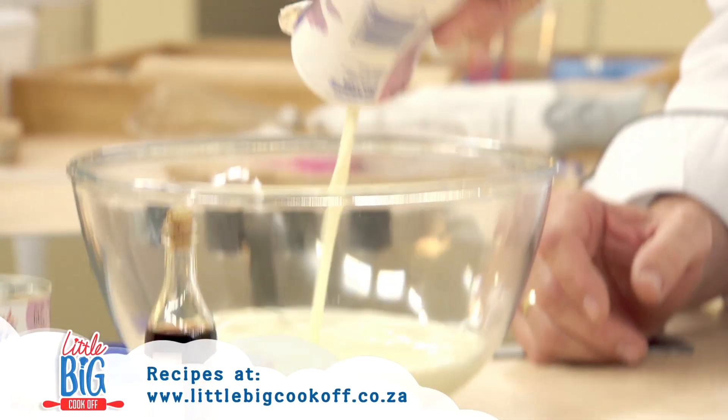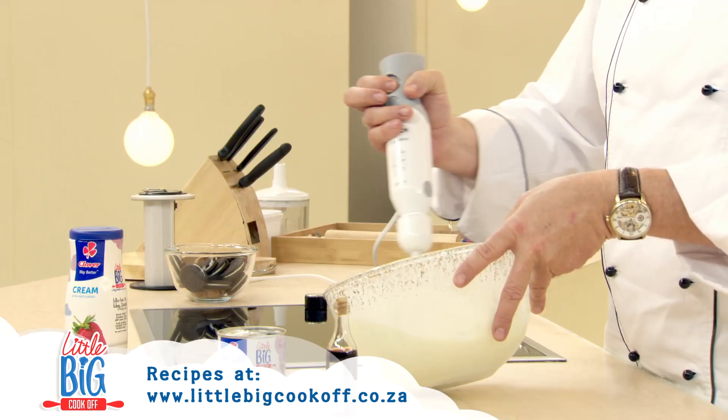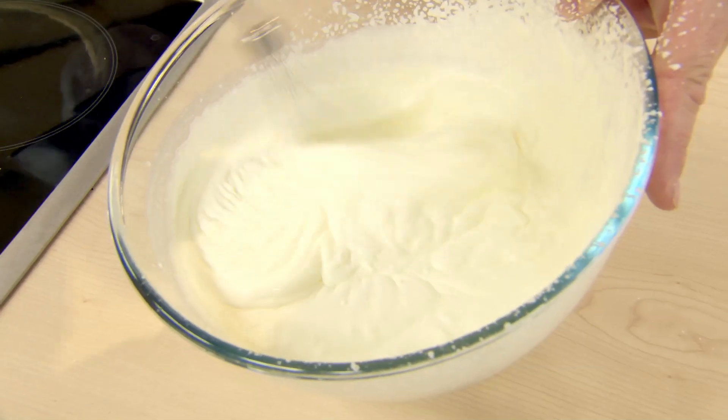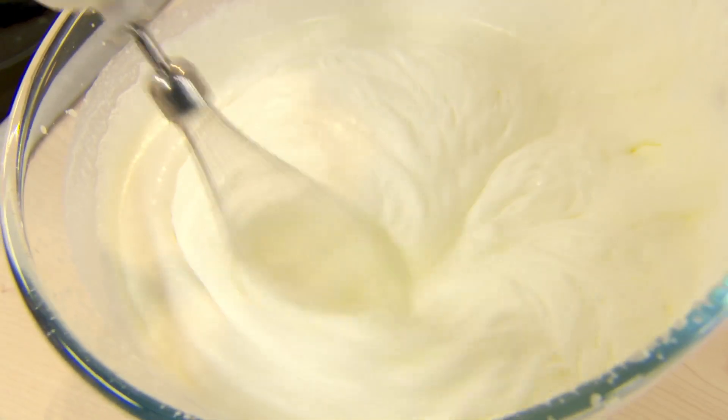Straight out the fridge, take a half a litre of fresh cream, and then just take an electric mixer if you have. Otherwise, you can also use just a normal straightforward whisk if you don't have an electric mixer. This takes about five, six, seven minutes maximum. If you do it by hand, of course, it's going to take a little bit longer.